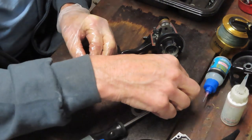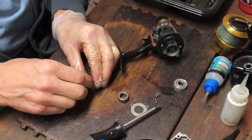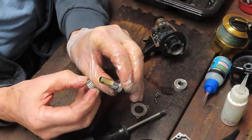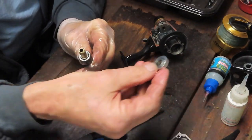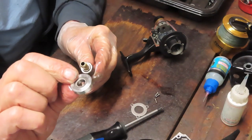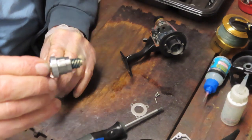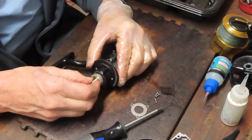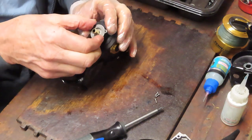Nicely oiled bearing goes on, collar for the anti-reverse clutch goes on, anti-reverse clutch goes on. Remember: wide side, narrow side — the lip goes down. That's your stack, and it goes right back into the reel. Then we have the collar that's going to hold that assembly in.